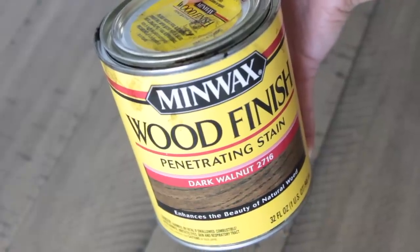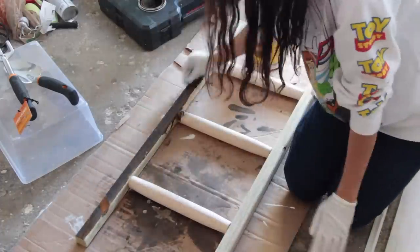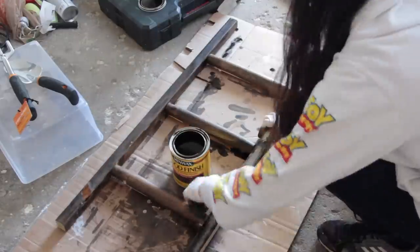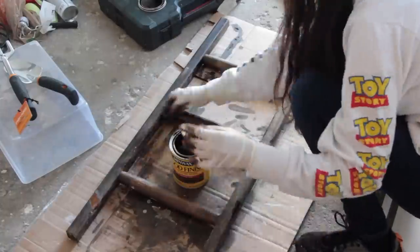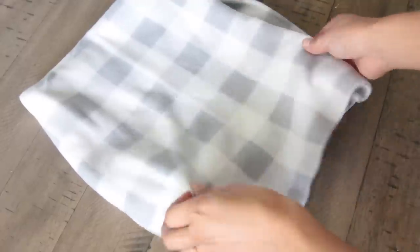You can leave it that unfinished wood color, but I decided to stain mine with MinWax Wood Finish in Dark Walnut. I took a microfiber cloth I cut up from Dollar Tree, dipped it into the stain, and then painted it on. If you decide to stain, even if you buy the smaller can, you're going to have a lot of stain left over for other projects.